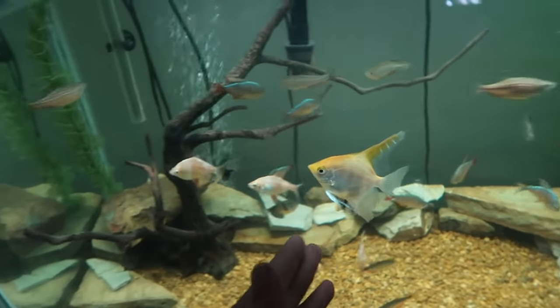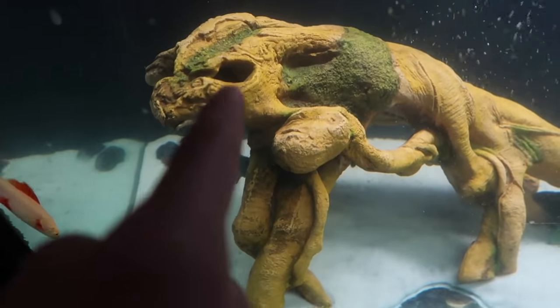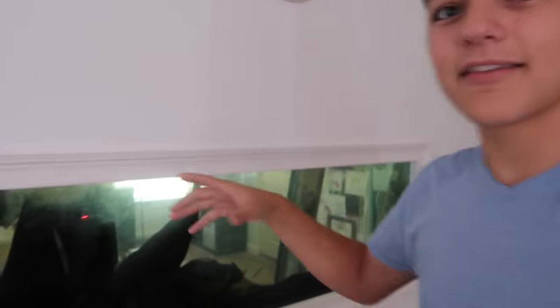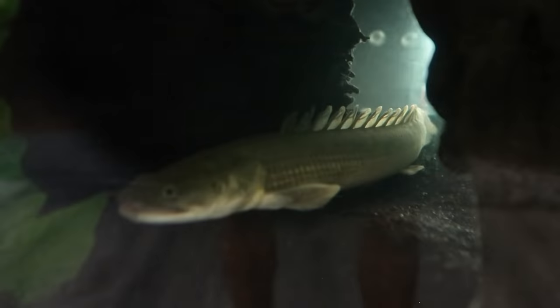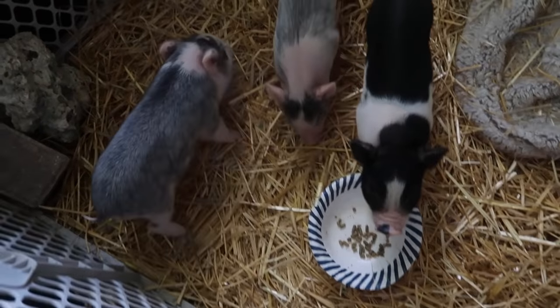Angelfish, tiger barbs, Columbia tetras, giant danios, everything is in here. Clown loaches, corydoras cats, and all that stuff are in the 90-gallon where George used to be. They're all actually inside that wood — they go in that hole right there, it's dark in there. And then I had Nick come over and put the bicher into the 160 for me. The bicher was in the 90-gallon before, but we're trying to get all the big predator fish into the 160.